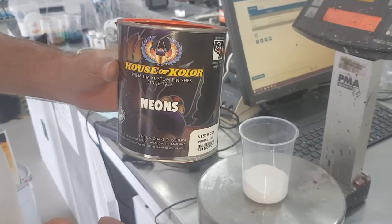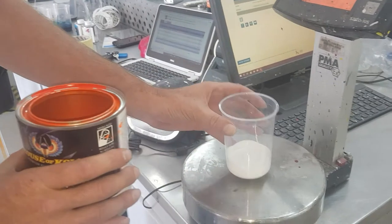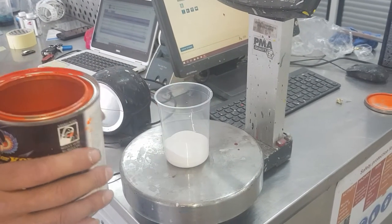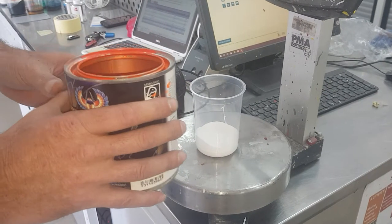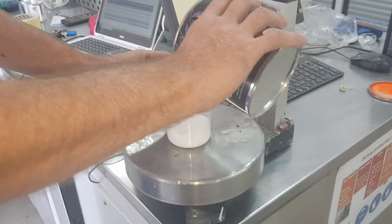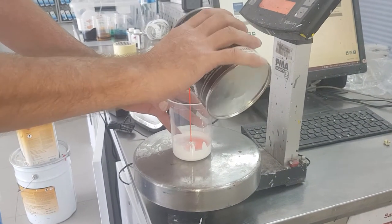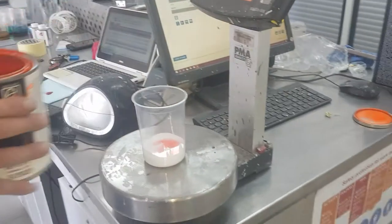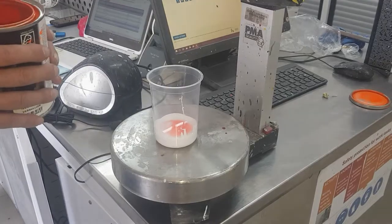So to get better coverage on your project, you normally just put a white base down, but if you want to get almost half your usage of your Neon, basically just go 50-50, mix with the white, and use that as your ground coat. And I'll show you in a minute how to halve your usage.